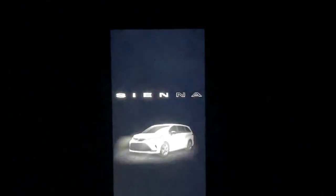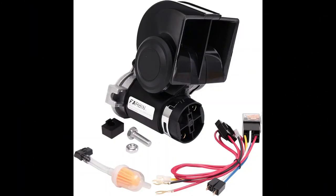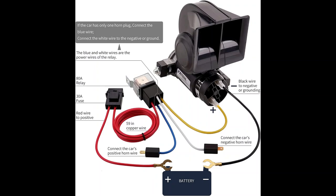Hello and welcome back to another episode with SiennaGuy. The most recent mod I did was to upgrade the stock horn to add the Farbin compact air horn. I'm currently working on putting the video together, but here's a sneak peek — maybe you can give me your opinion on which configuration is the best.